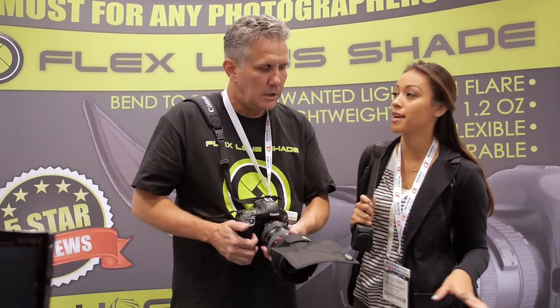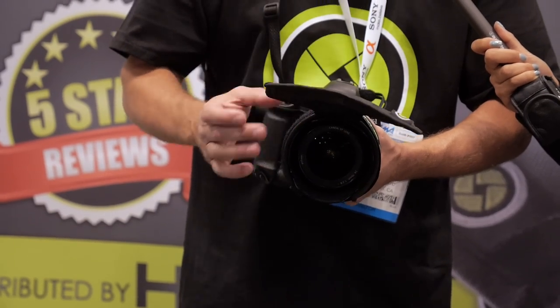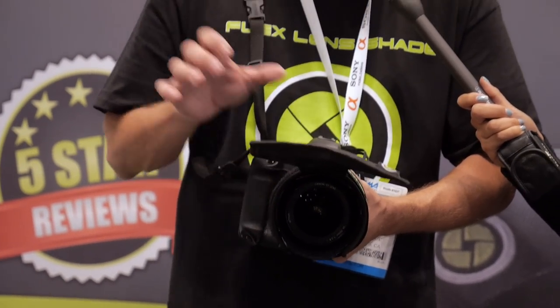Oh, very cool. So it doesn't take up any bag space when traveling? So do you guys plan on coming up with different sizes? Yeah, we're going to. The mirror lenses are big now, but also very small. Right now this is for the pro-style lenses. The mirror lenses will just be a little smaller and they'll bite down on that smaller lens. That's probably about two months away — we'll have it before Christmas.